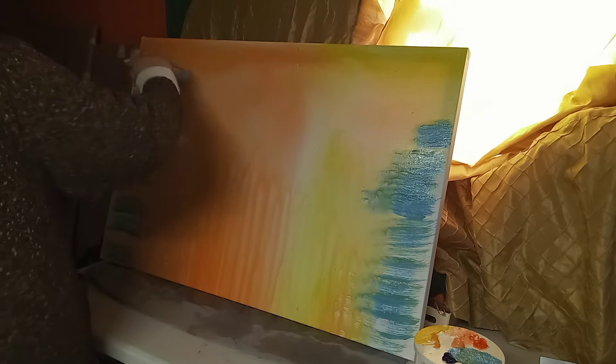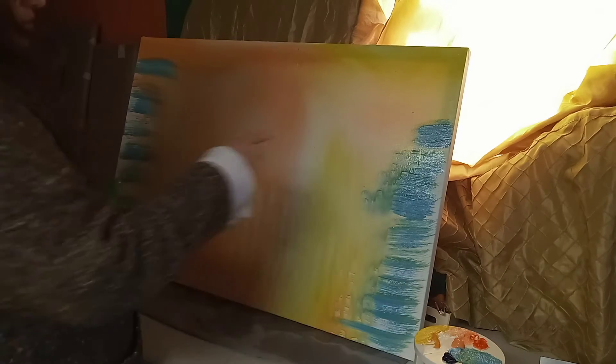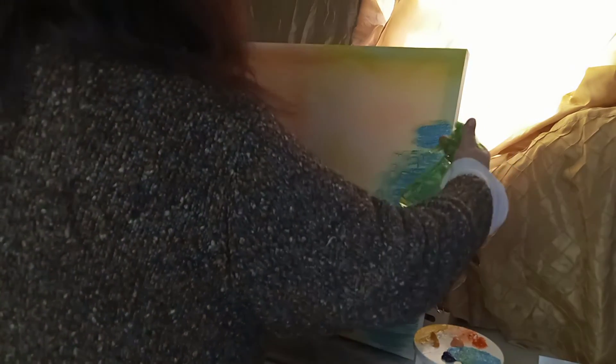I always have something on my mind, always. See — ooh la la la, it's doing good, right?